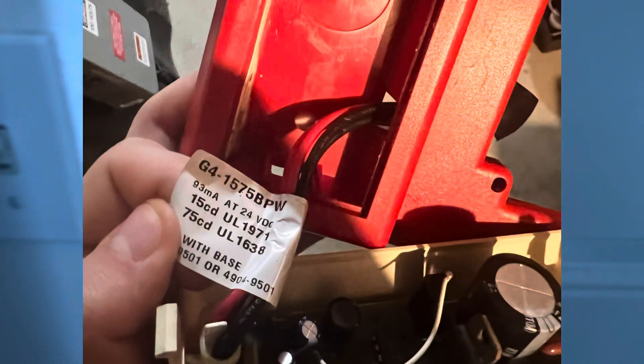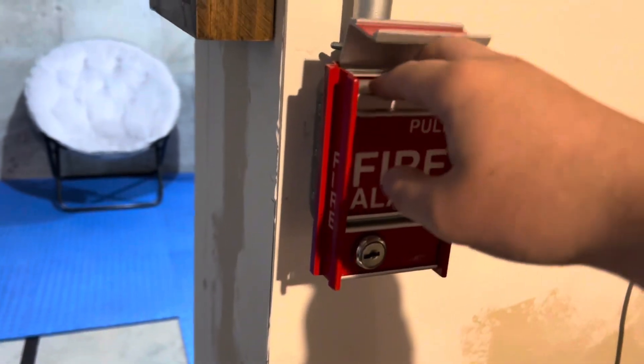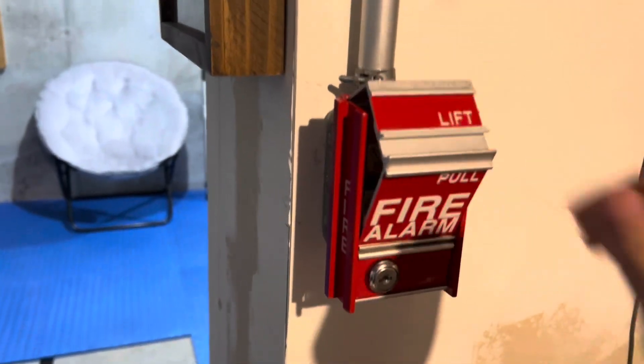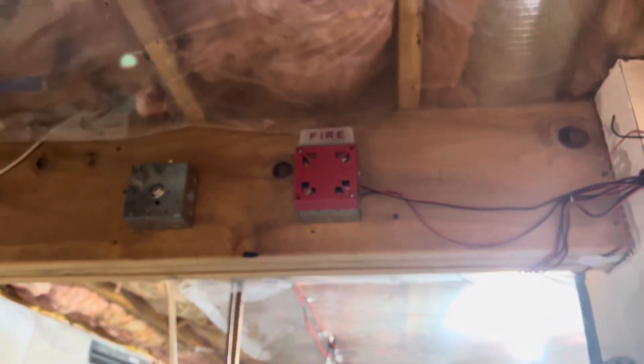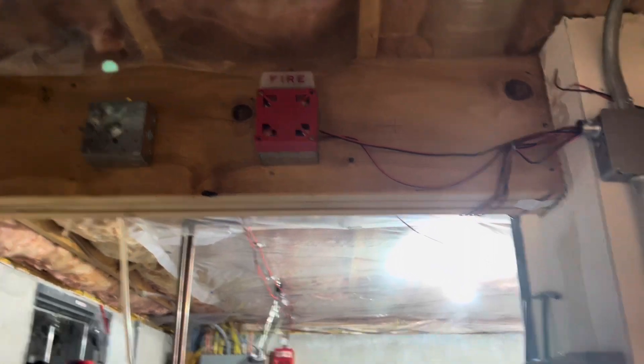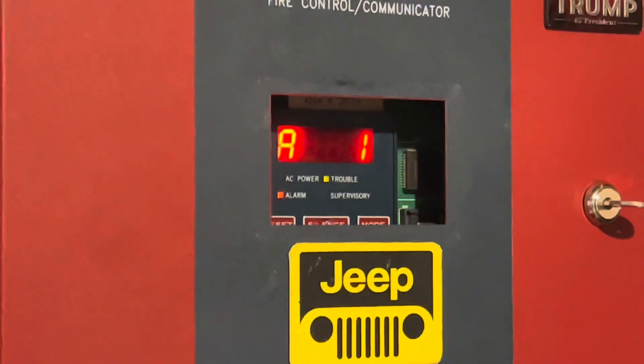I took a picture of the sticker. Now let's set off the MS-2. That's actually a pretty good strobe, very good visibility.